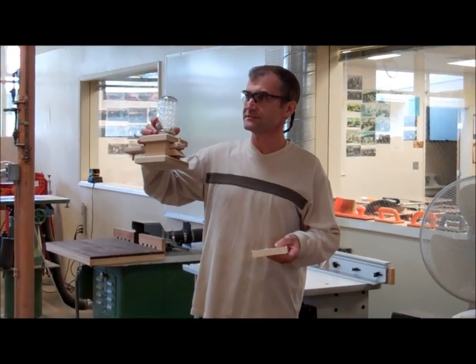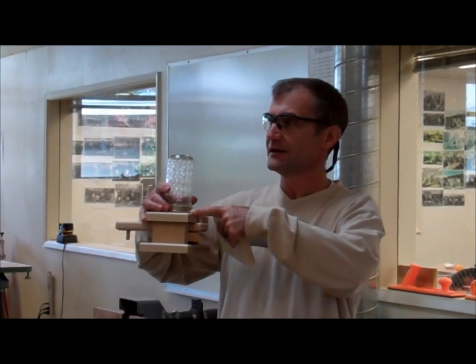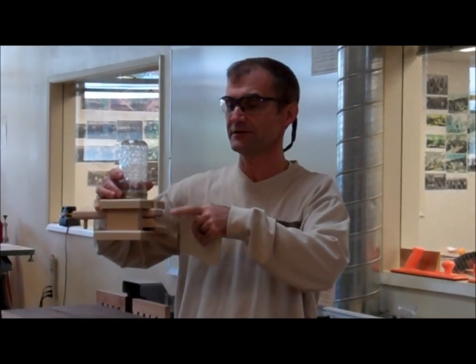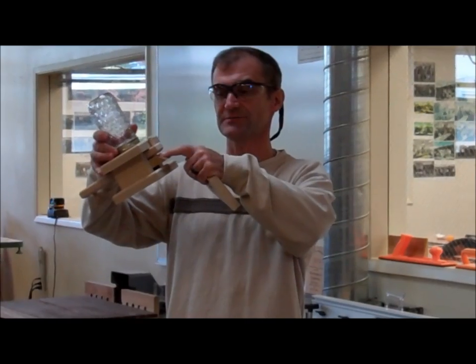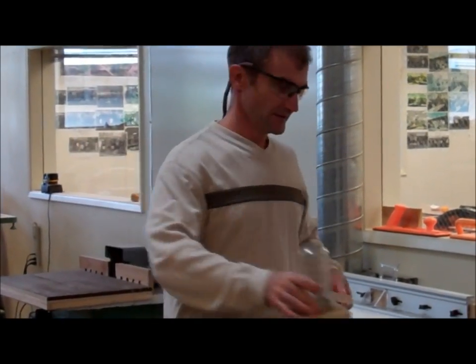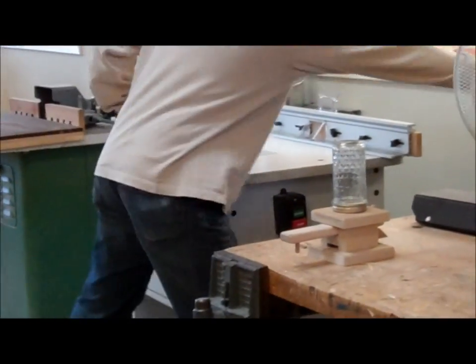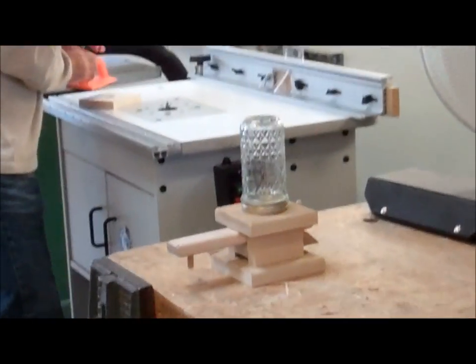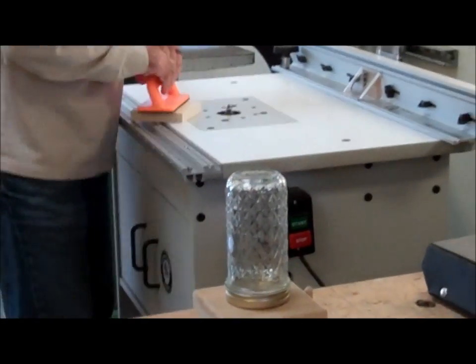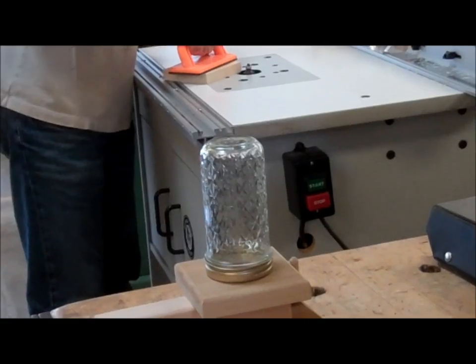Here's the candy dispenser. I'm going to do the round overs — I'm not going to do it with the CNC, I'm going to use a traditional router. I'm also going to use a chop saw to make that cut. Here's the top block that came out. I'm going to use a router here with a small round over, and I'll use a hold-down stick.